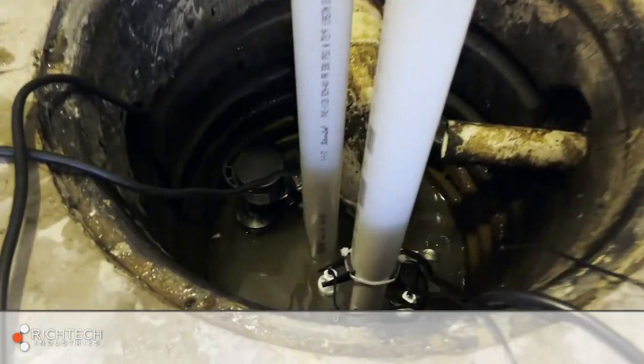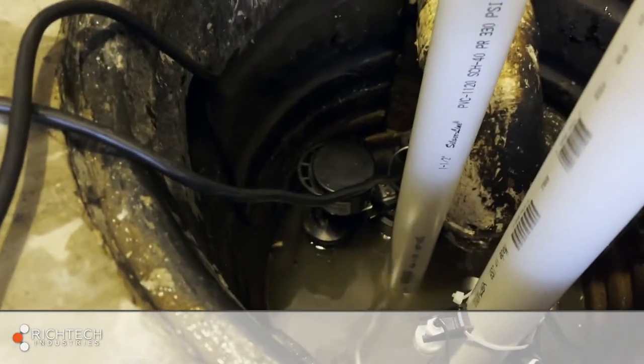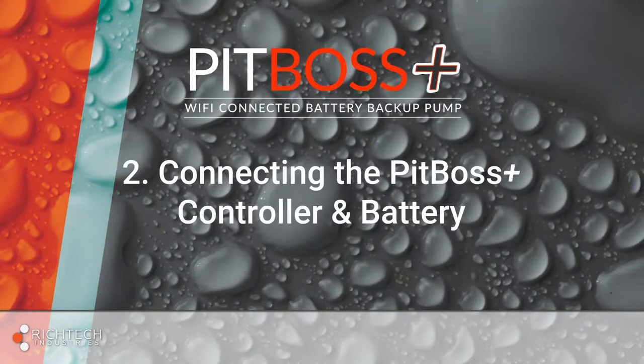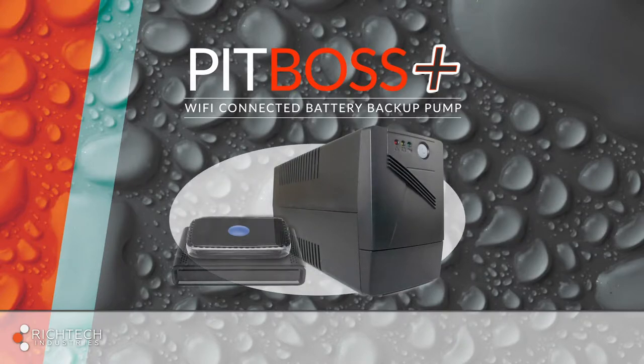The pumps are now installed and it's time to connect them to the PitBoss Plus controller and battery. Please note, the PitBoss Plus systems include a battery backup unit specifically for the homeowner's modem and Wi-Fi router. This belongs upstairs or wherever the modem and router are set up. Do not plug the pump, PitBoss Plus controller, or any device other than the modem and Wi-Fi router into this battery backup unit.